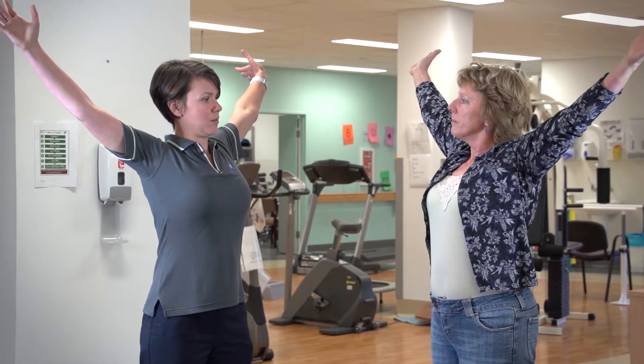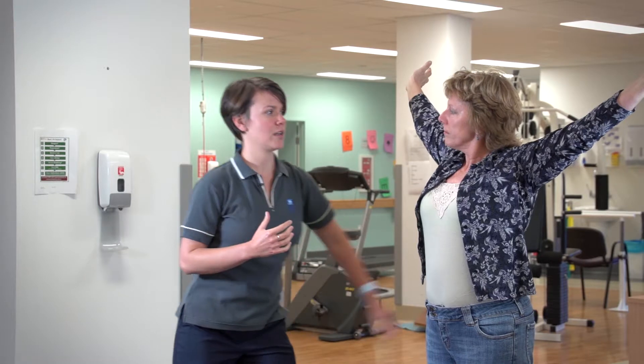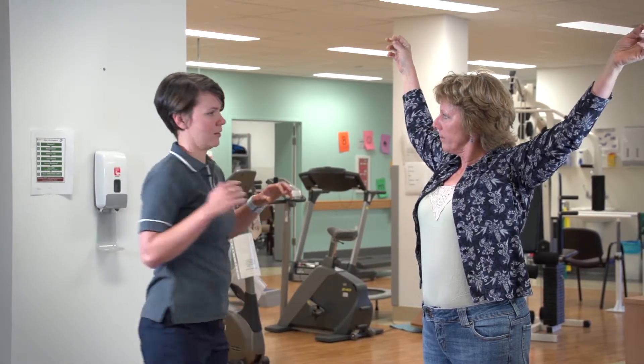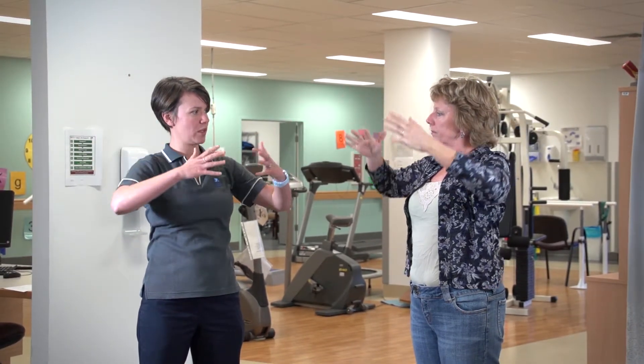Hold your arms up in that position and hold the breath in your lungs while you're there. I want you to feel a little bit of squeezing in the muscles in and around behind your back — the muscles in and around here. Then slowly let the breath out and bring the arms down.